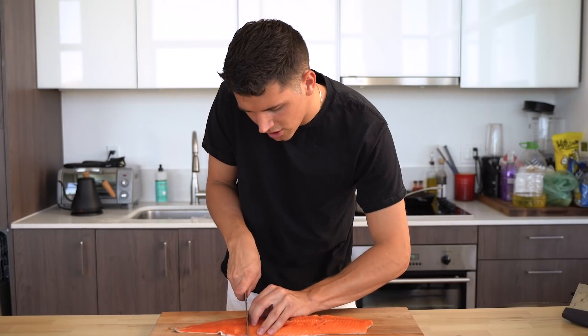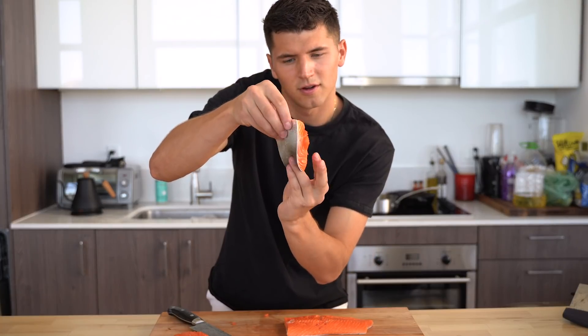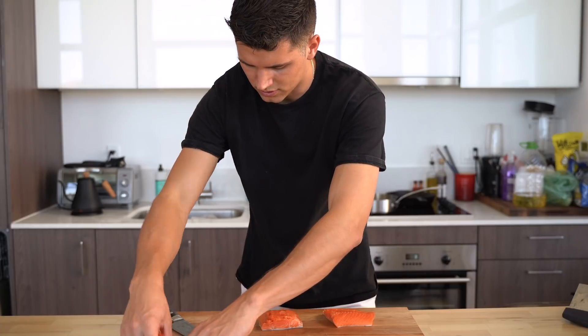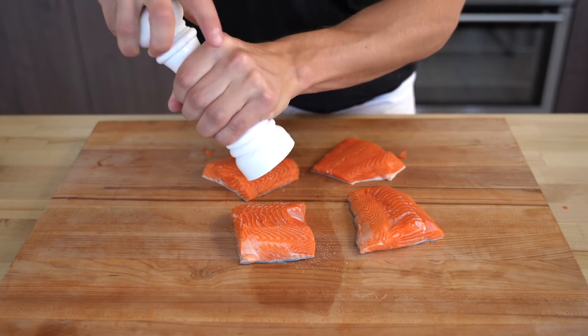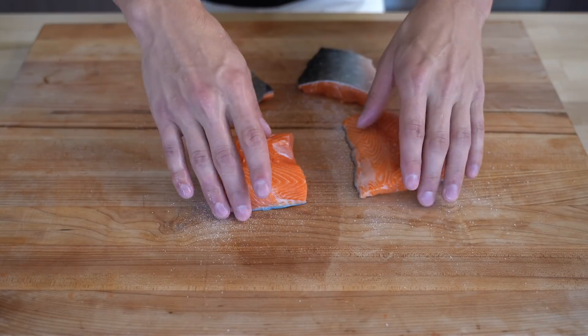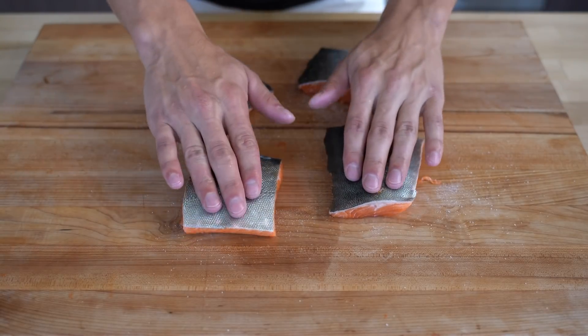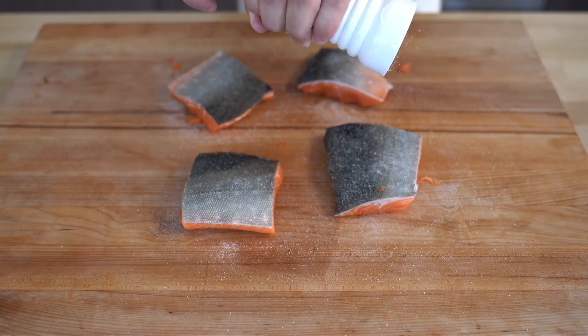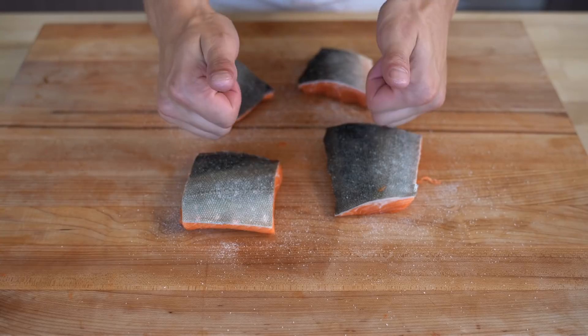Now I'm just going to go ahead and cut my nice portions of this fish — beautiful portions, perfect. So I've got my nice four portions of the fish. Let's season these all over with a little bit of salt. We'll make sure we flip all these over and get the skin side, because I want that crispy skin. This skin is beautiful — do not let it go to waste. So now that these are all nice and salted, we're ready to cook.